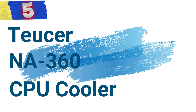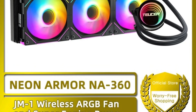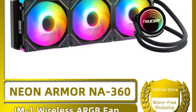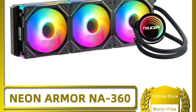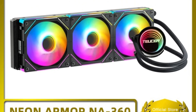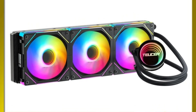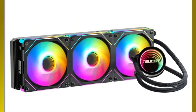Number 5: TUSER NA 360 CPU Cooler. The CPU cooler stands out as a top-tier cooling solution, blending advanced cooling performance with eye-catching aesthetics. Designed for gamers, enthusiasts, and professionals who demand the best from their systems, the TUSER NA 360 ensures your CPU stays cool even under the most demanding conditions.